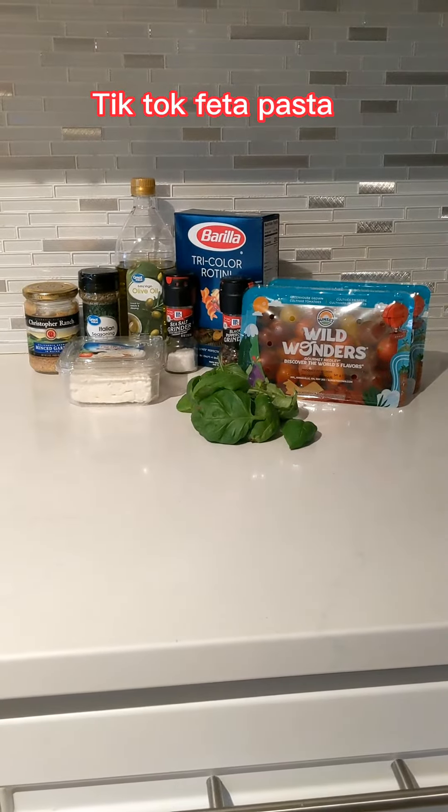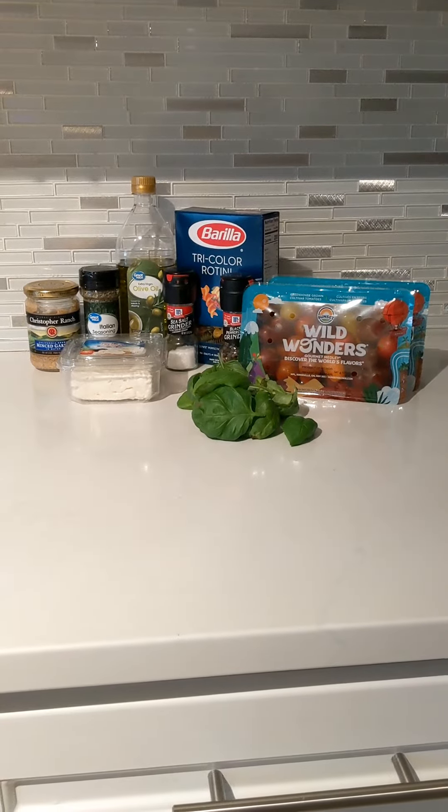Hello, today we're going to try the TikTok feta pasta that was all the rave. I'm just a little late to the party.